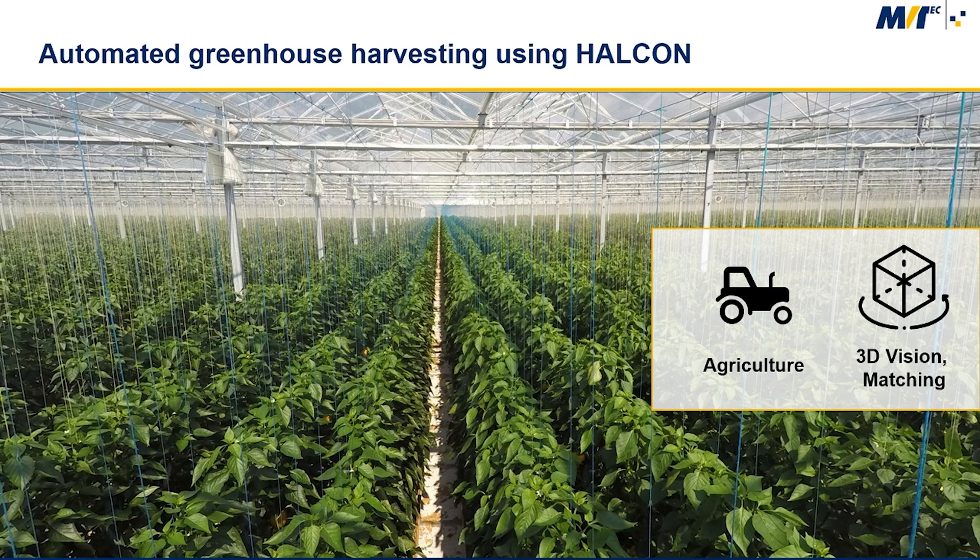Greenhouses are used throughout the world as a powerful instrument to produce crops. Harvesting is still done manually, but the availability of skilled workforce that accepts repetitive tasks in the harsh greenhouse climate conditions is decreasing rapidly. Using harvesting robots is therefore an alternative to make crop production more efficient and sustainable.